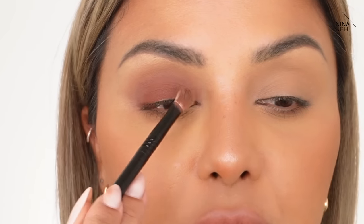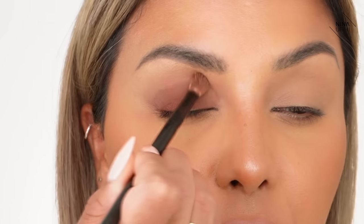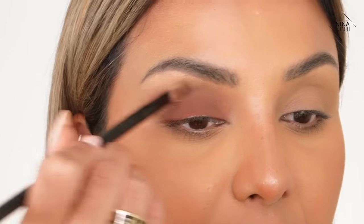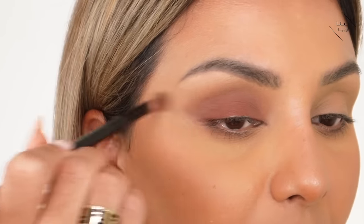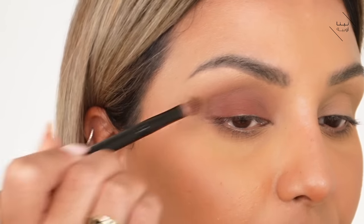At the end of the lash line I want the color to go slightly upward for a lifted look. Remember that gap I left at the inner corner? Here's why: if I'd gone all the way in, it would push too much color into the inner corner, making everything look close together. I want to open up that area with a different color later. The blending naturally fades it in anyway — if I'd applied it all the way through, it would be much darker there.